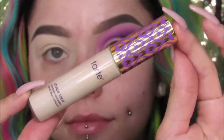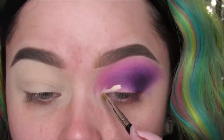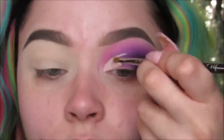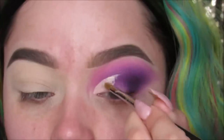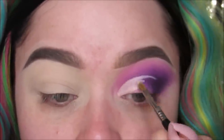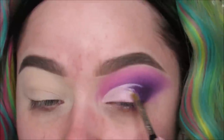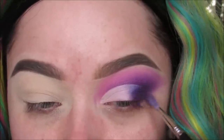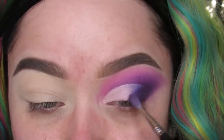I'm taking my Tarte Shape Tape Concealer to cut the lid. I'm cutting the inner corner for right now and really going over that crease. Make sure you go over your natural crease so when you're looking straight ahead people can see what's on your lid. I have a little bit of a hooded lid — if I don't go over the crease you're not able to see it when my eyes are open.